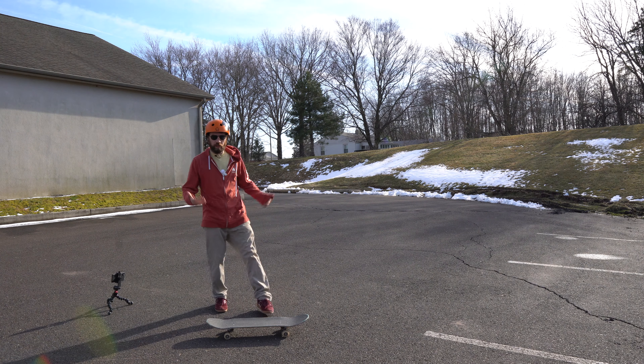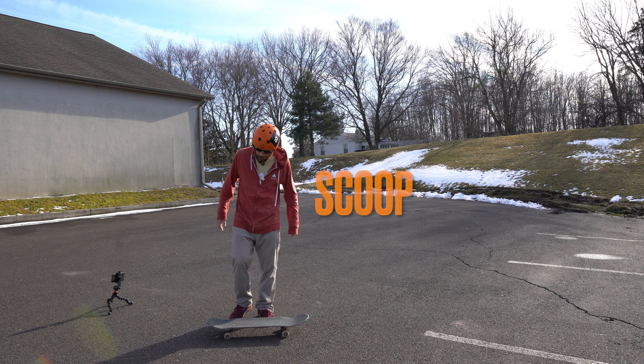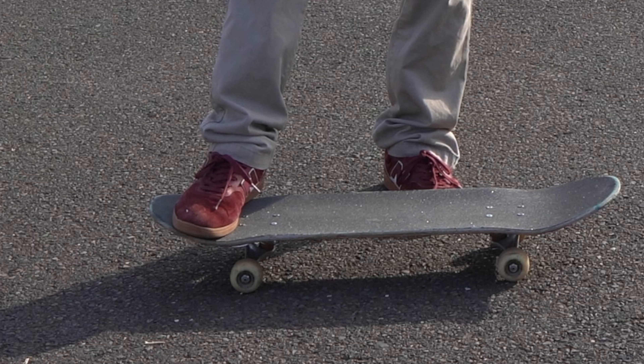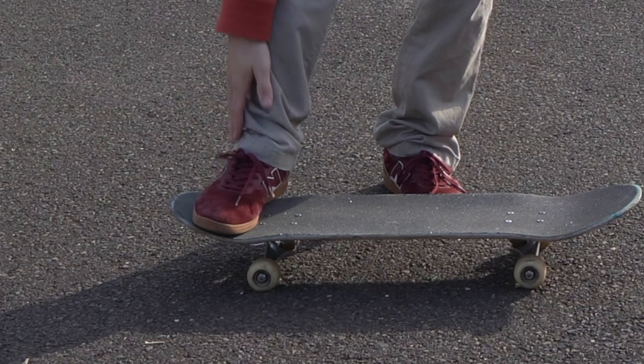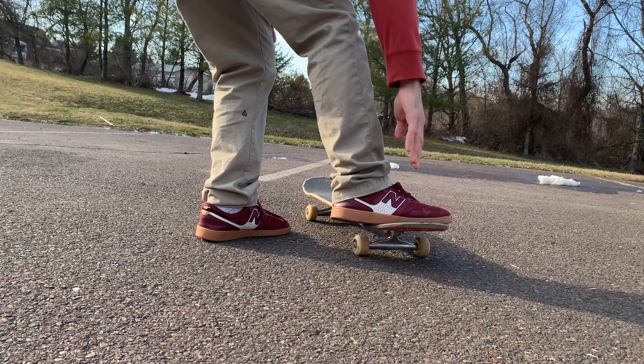This next trick is called the scoop. You put your back right foot in the pocket right here on the side of the tail and kind of cup your toes around this part of the tail.